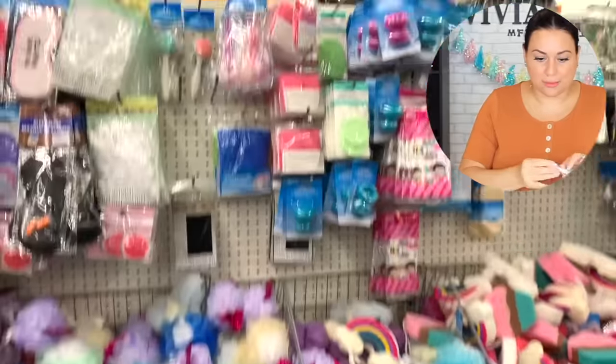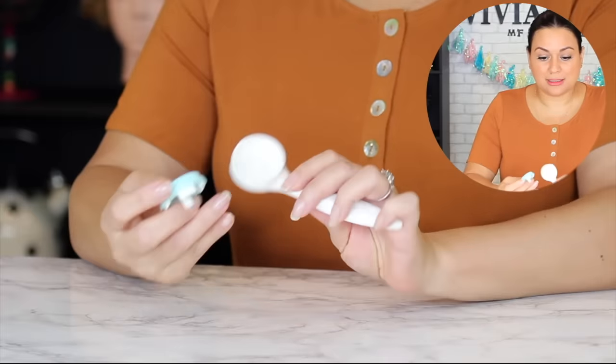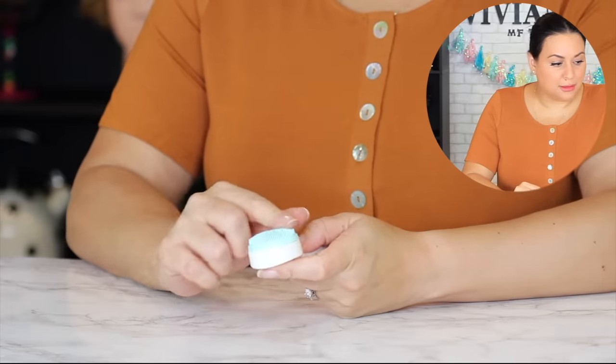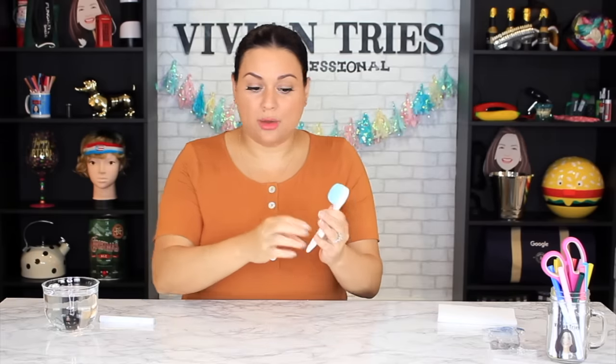Facial brush — it's a little silicone scrubber. Anything for the face that's silicone and gentle is always a yes for me. It came in a couple of different colors. Oh wait — the head comes off! Dollar Tree, are you gonna sell these as refills with interchangeable heads? I think it's for replacing — maybe they'll start selling different types of heads to attach. How environmentally friendly! I love it, super cute, well-made, the silicone is super soft.